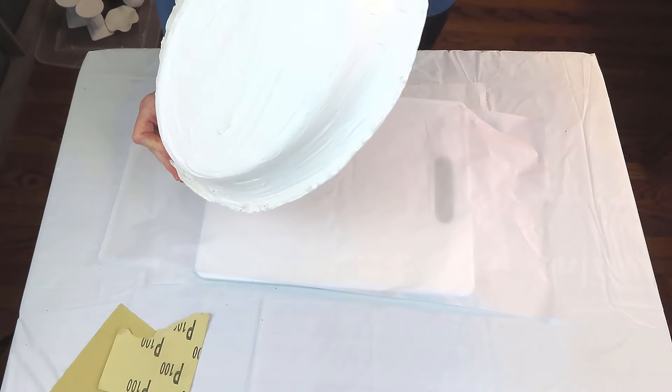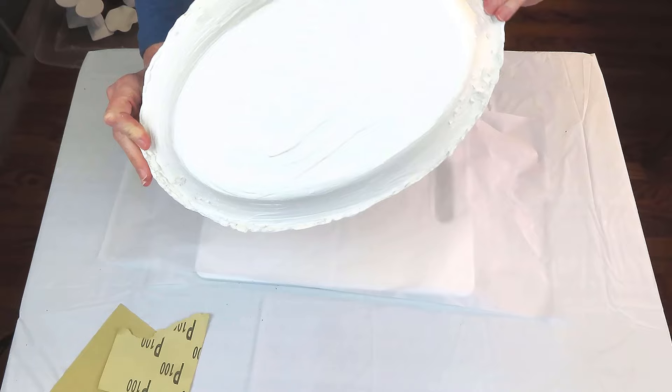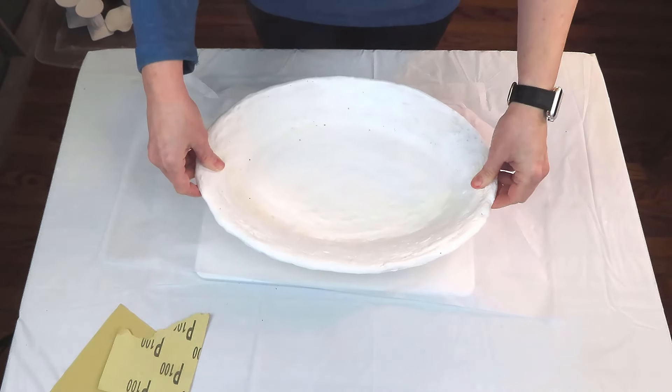I took it outside and sanded it down. I wanted the rough and sharp edges off but I didn't want to take all the lumps and bumps out — because that's going to give it its character.